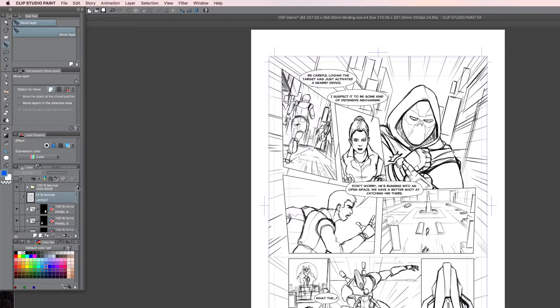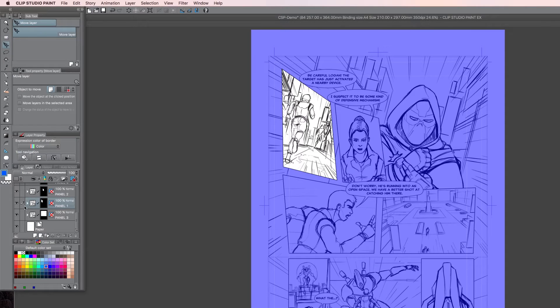I ink in two stages. First, I ink just the lines — the standard lines of the actual objects being drawn. Afterwards, on a separate layer, I ink the shadows. Why? Because sometimes I can make a mistake with the shadows — maybe I put too much darkness somewhere, or I change my mind during the drawing. It's just much easier to have that on a separate layer to keep things clean when editing.